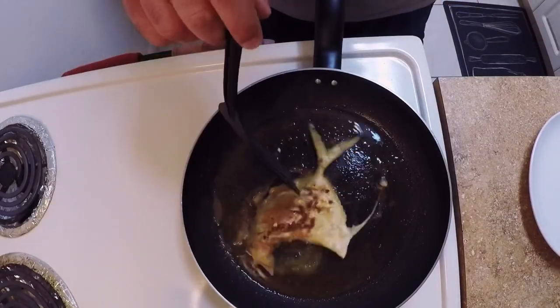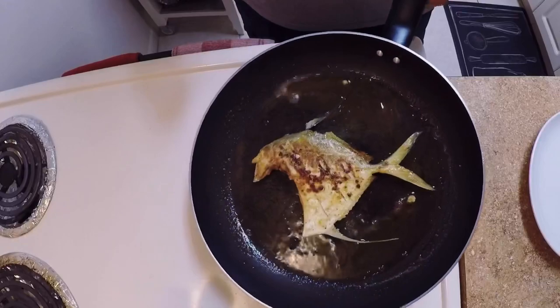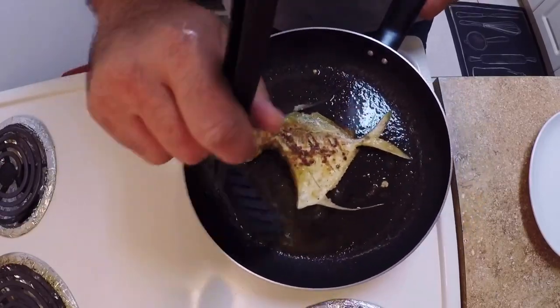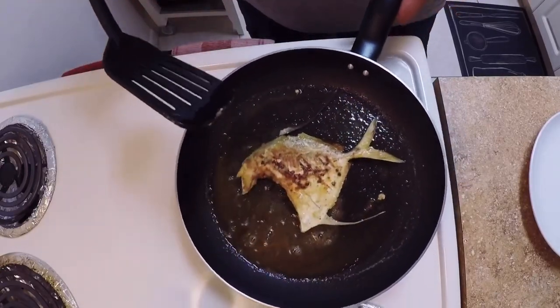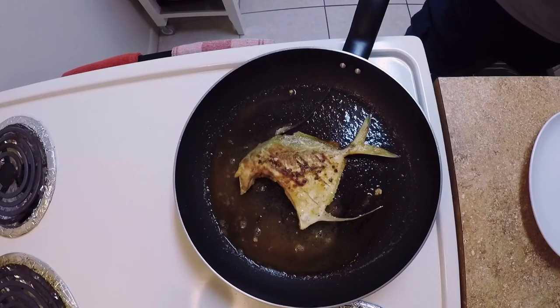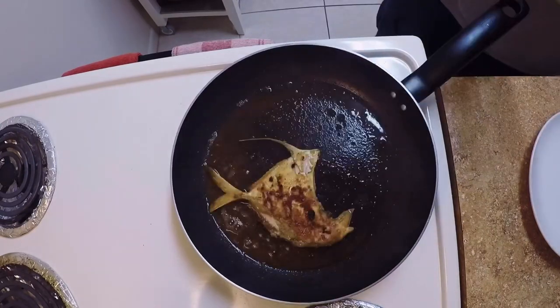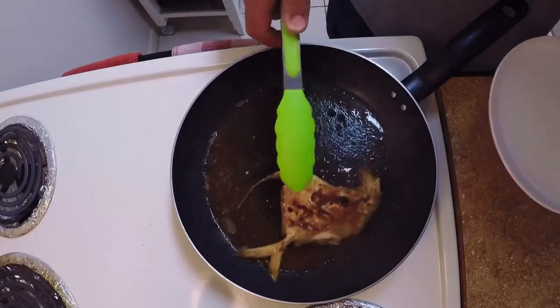You see me turning it around and spooning some of that hot butter and oil mixture into the crevices of the fish, just to make sure it's all cooked inside. And that's pretty much all it took — just two minutes on each side, take it off the pan, and it's ready to eat.